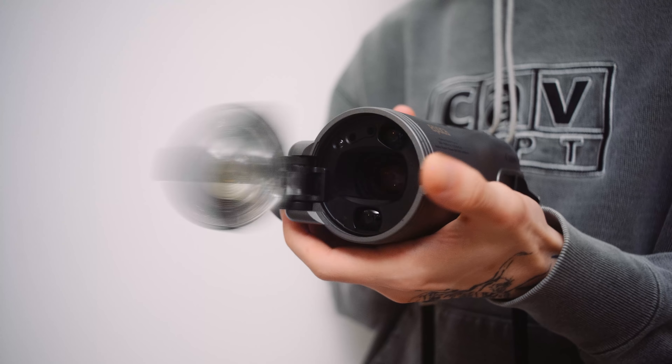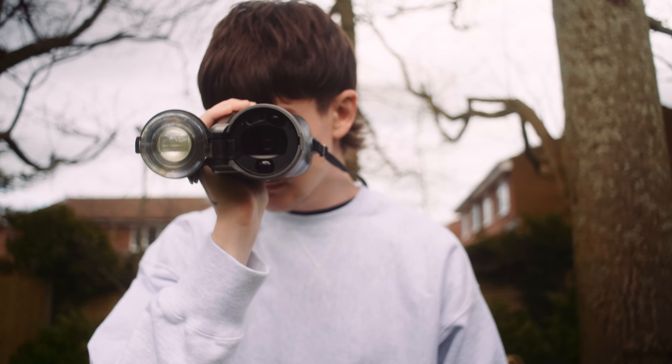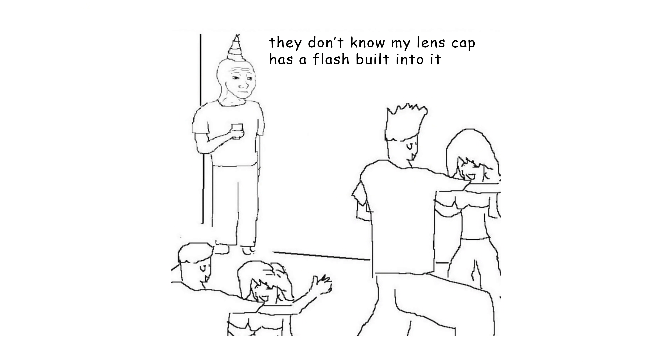A flip-out lens cap with a flash on it. Imagine you're at a party and in the corner of your eye you see someone approaching. They hold up what looks like a camcorder, then boom, the flash flips out of the lens cap. I mean I'd probably just go home and cry, I could never be as cool as them.